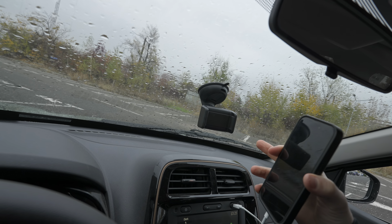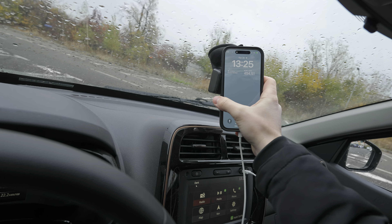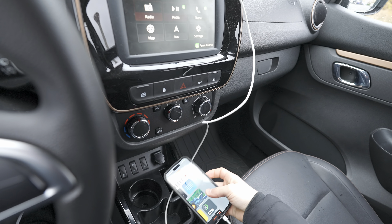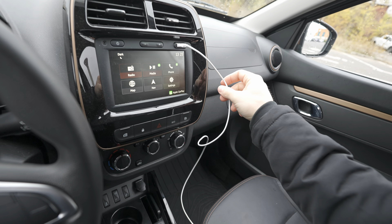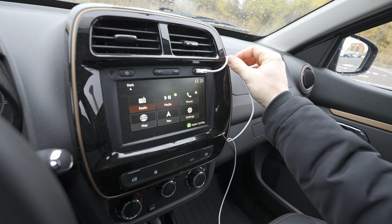This phone holder is optional and comes separately with the car — you can buy it separately. You can have your phone in this position, or you can actually leave your phone right here or wherever you want. The cable will stay like that and it doesn't bother you too much.